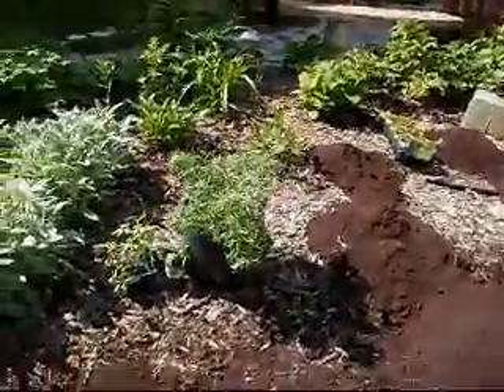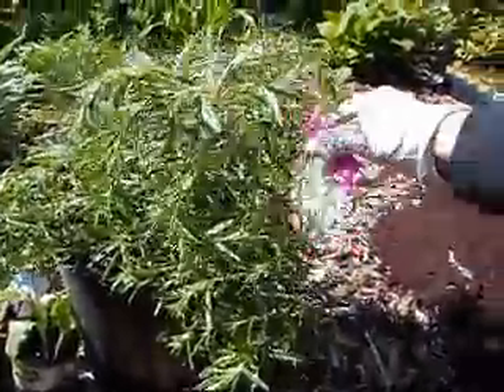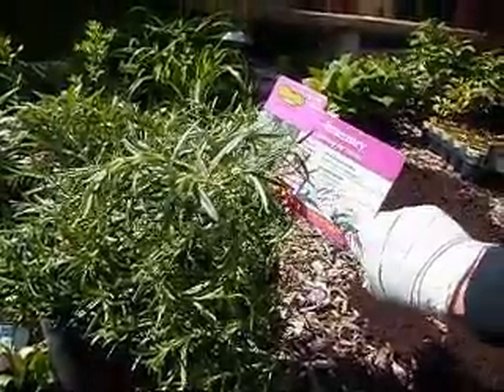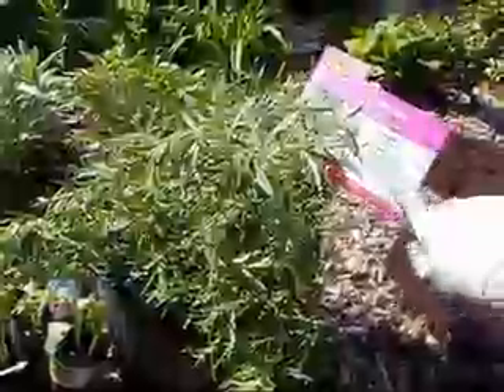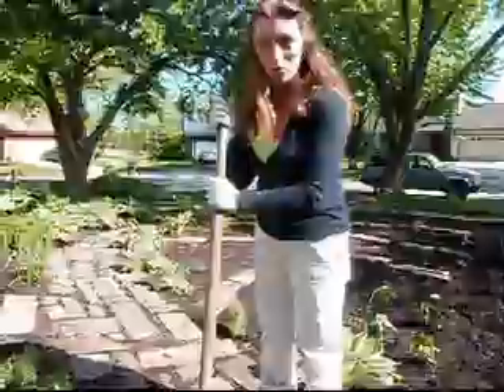Rosemary is extremely sensitive and is not hardy in the Chicagoland area. If you read the label on the rosemary here, it says very cold tolerant, but that still doesn't count winter — it won't winter over. So I'm going to plant this in a large pot.